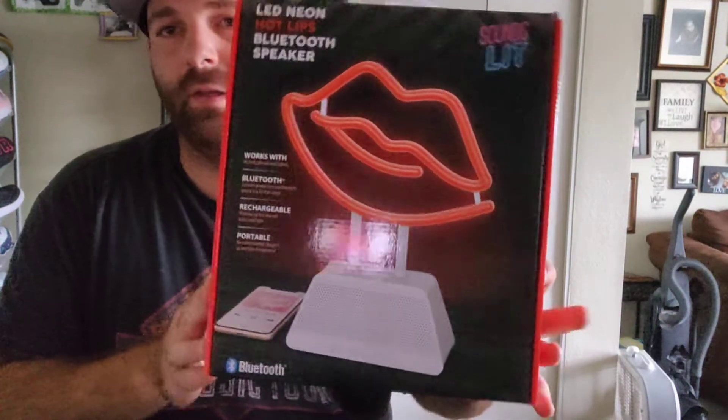Hey guys, so back up to another video. We are gonna do another unboxing of the LED neon hot lips Bluetooth speaker. Pretty simple, but alright, let's get into it.